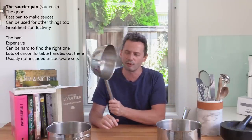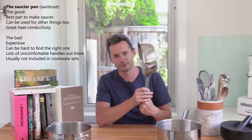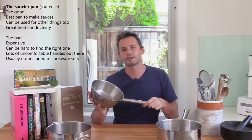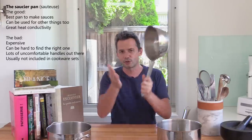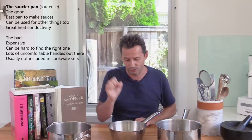Moving on to specialty saucepans — this is called the Saucier pan, or the rounded sauté pan. This is one of my absolute favorites. When you make sauces, it's got the sandwich bottom. You see the sides of the pan — they're not straight, they've got a slight conical shape. So when you whisk and make sauces, it makes everything absolutely easy. Strongly advised — the Saucier pan is one of the things, even when you start, that you should get if you can.